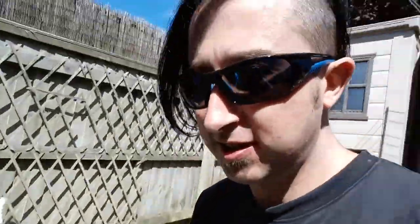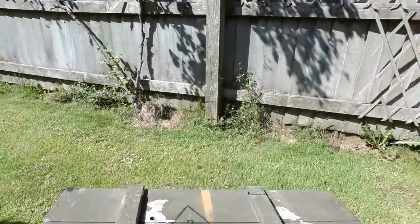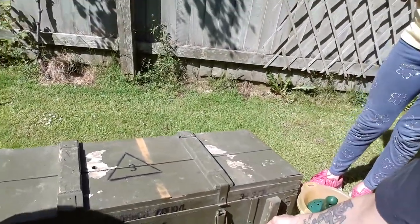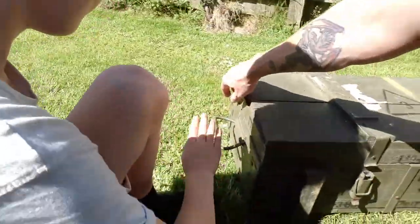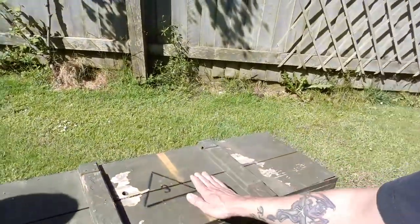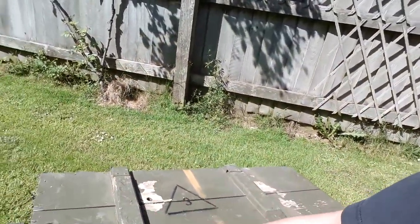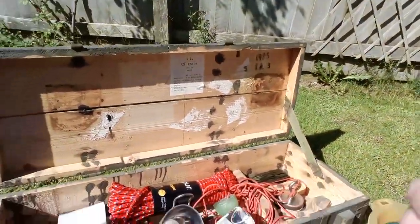I don't know if you can see it very well — old Russian ammo box. We think we want to get some wheels on it and maybe a longer bit of rope coming out of there, so we can just wheel it around with us. We think the top will make a good seat, especially if we get a bit of foam on it. There you go.